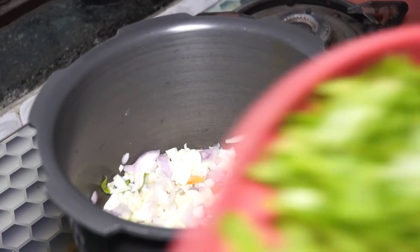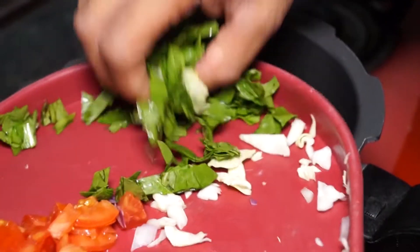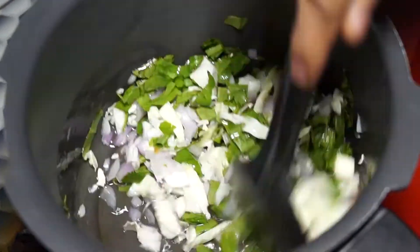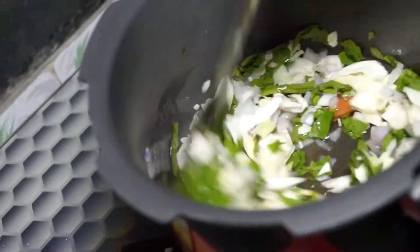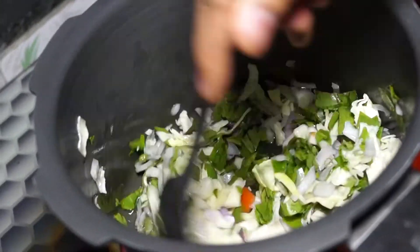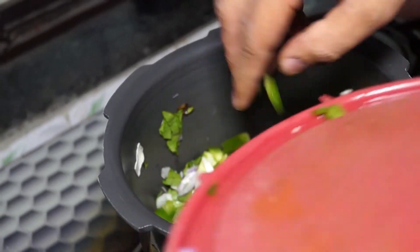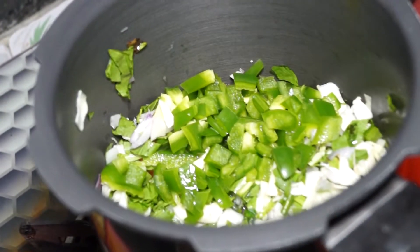Give it a mix. Then we will add 50 grams of spinach, which we have chopped. Keep in mind, you don't have to use any salt or any masala — do not use any. Then we will add capsicum. Capsicum is the best for fat loss because it helps regulate blood sugar levels.